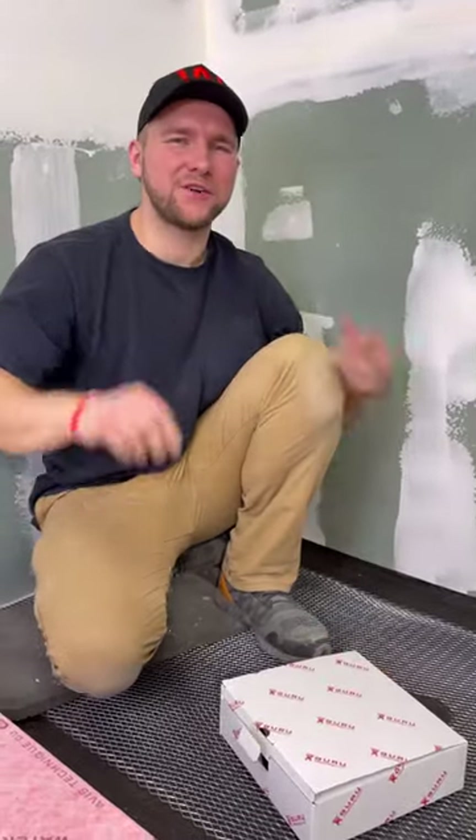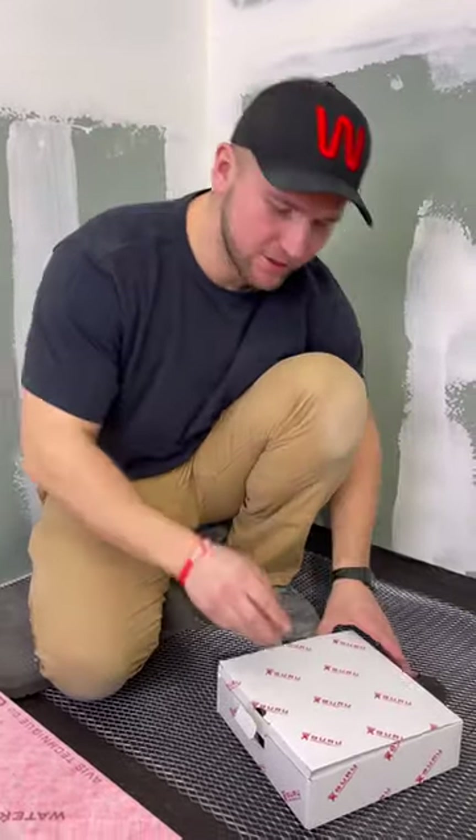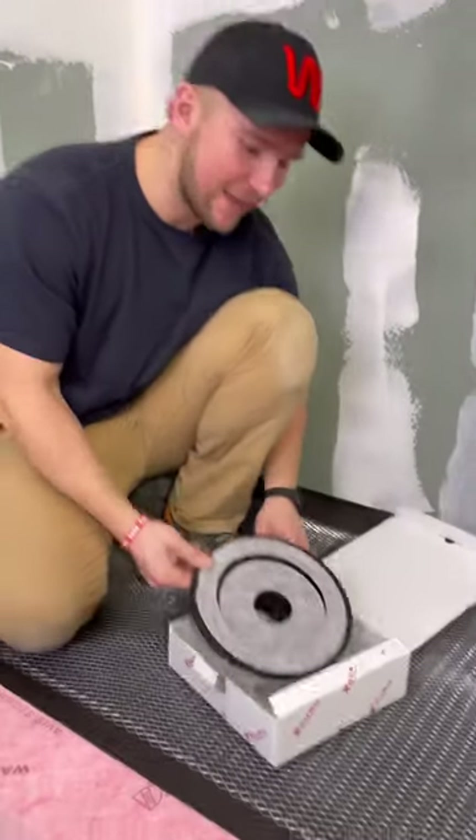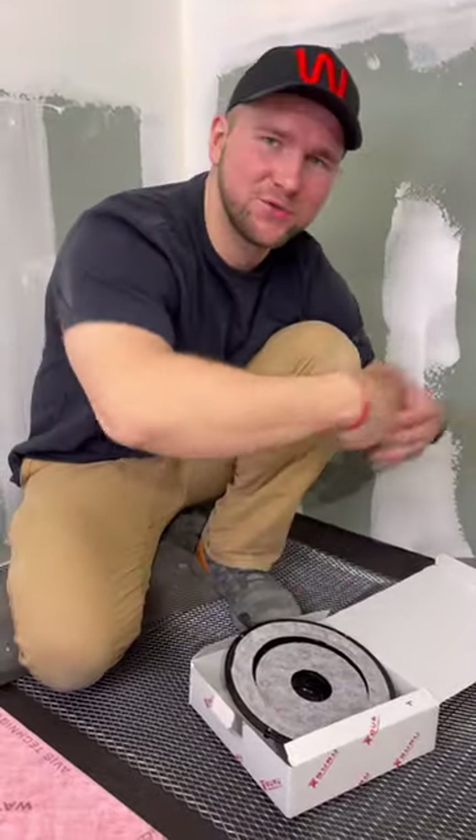What's up everybody? So today you have a two-for-one video. First, I'm going to show you how to install Guru's new connector. But second, while I'm doing that, I have to do the mud job. So I'll show you how to do a proper mud job as well. So let's go.